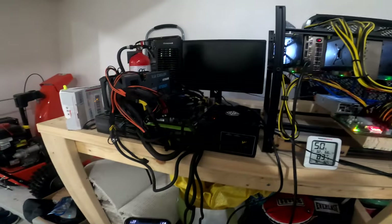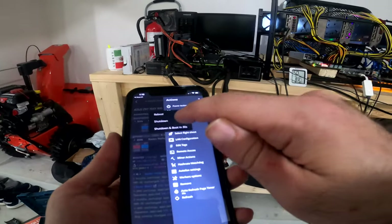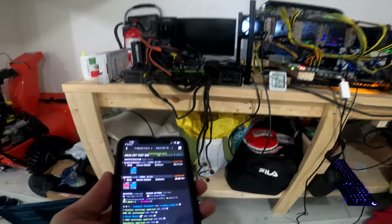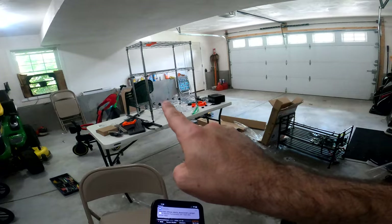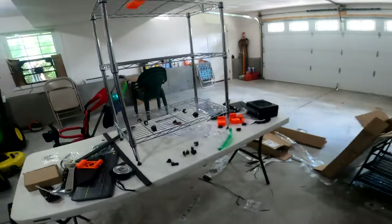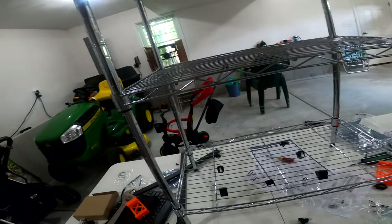Now we're going to stop the miner — we've got the rig going here with a couple of cards — let's make sure we kill that and do a complete shutdown. We'll power off the PSU in just a second and get everything unplugged. Then we'll move everything over to the wire rack shelf. We've got the little clips so we'll be able to mount the motherboard to the bottom of the frame.